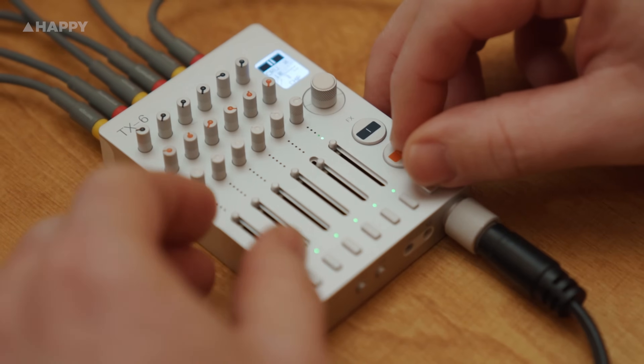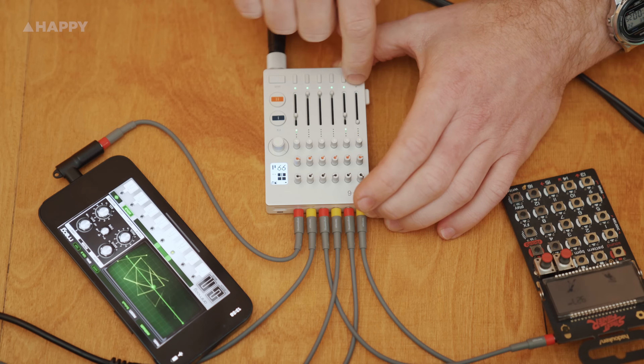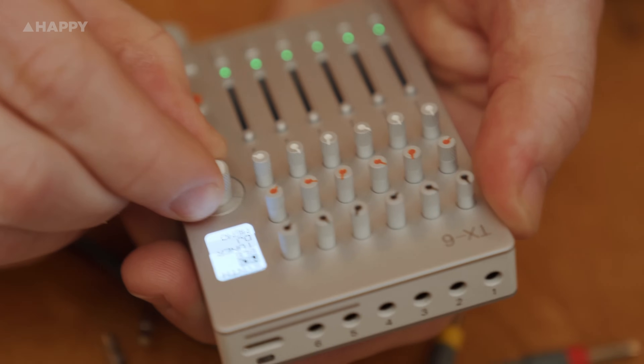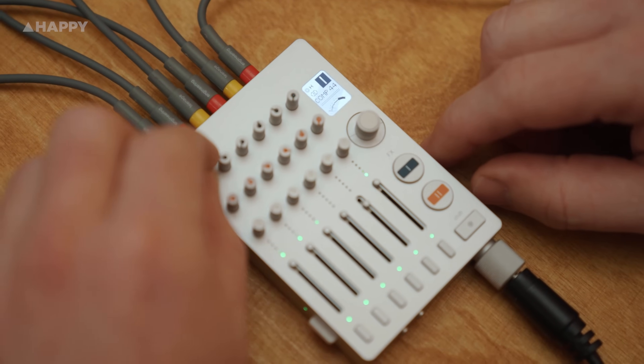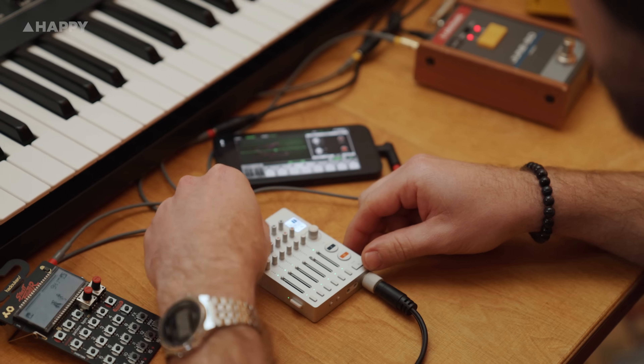It has auxiliary and cue outputs, and it has a microphone input on the front via the cue output. Today I'm going to use it as a mixer. It has very usable in-built effects, basic internal drum sounds, and a synth. There are a lot of options in the menu such as a limiter, dark and light display mode, LED brightness, a tuner, and heaps of assignable controls for inputs, outputs, and the pots.